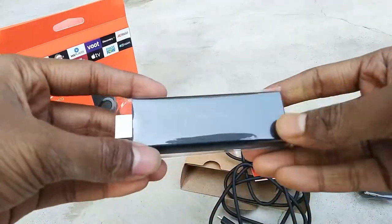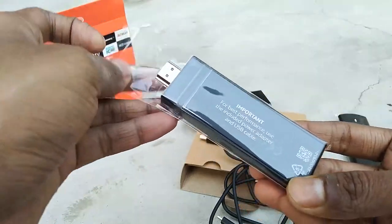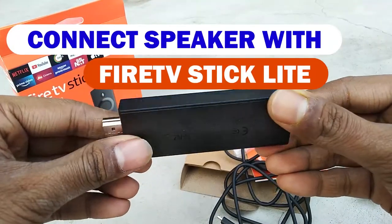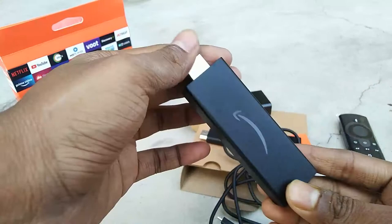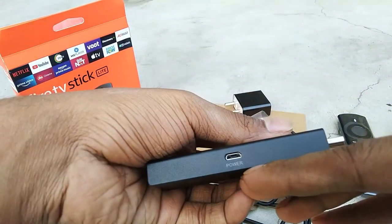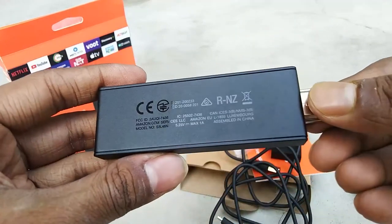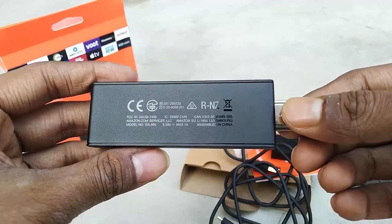Fire TV Stick Lite is the cheapest Android stick available in India to convert your old TV to a Smart TV. However, this Amazon device does not have an audio port or 3.5mm audio jack to connect an external speaker or home theater. By default, audio comes out from the HDMI port through your TV. In this video, I will talk about how you can connect external speakers or a home theater with your Fire TV Stick Lite.